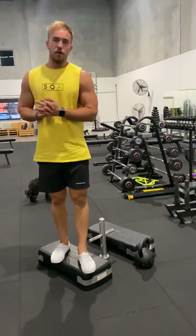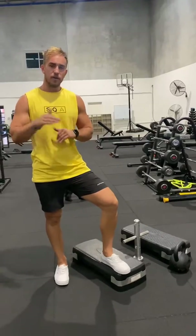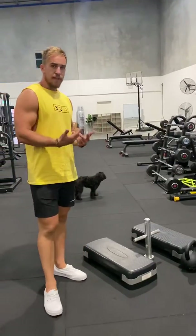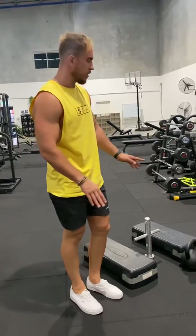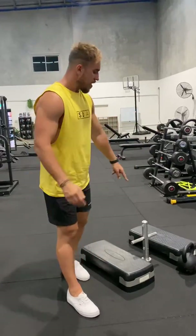This is the Deficit Kettlebell Romanian Deadlift. What we're looking to do is increase the range of motion as opposed to just doing it on the floor, so you're going to need to raise yourself up a little bit higher. For this instance we've got two steps here, or you can even use two 20-kilo thick plates to elevate yourself.